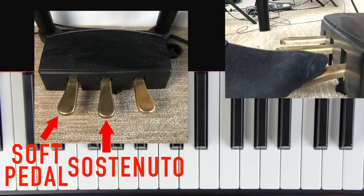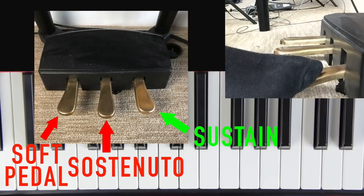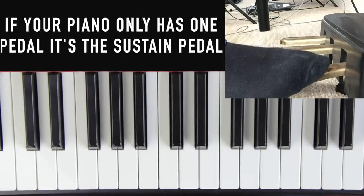Now this right-hand pedal is the sustain pedal. This is what we use in 99.99999% of songs we're going to play, and a lot of pianos only come with one pedal nowadays because piano manufacturers realized the sustain pedal was the only one people are actually using. So if your piano or keyboard only has one pedal, it is the sustain pedal.